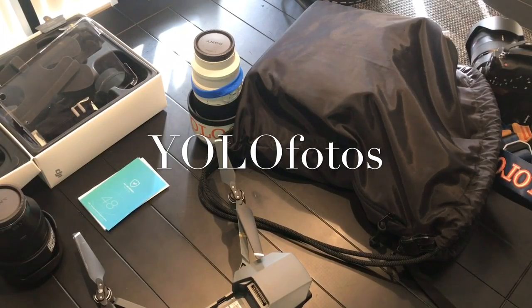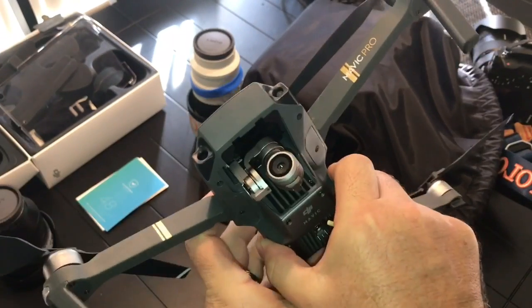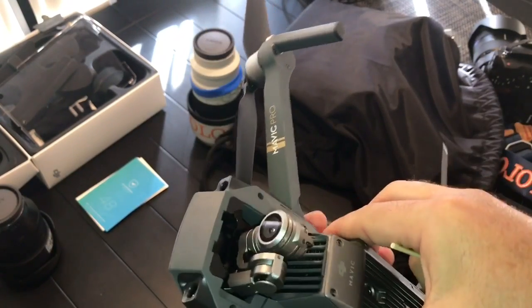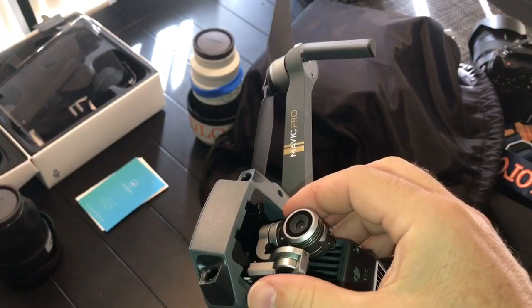If you have crashed your Mavic like I have, you may get a gimbal vibration error. After some forum lookup I found the fix. I have a little toothpick to point it out.